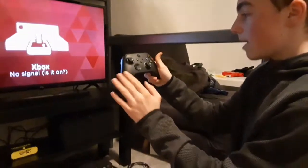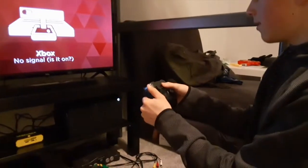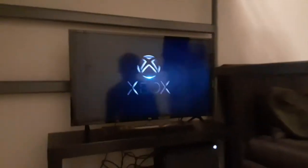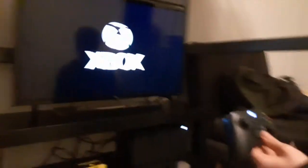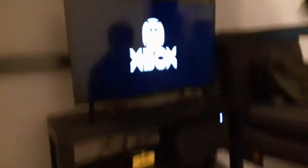I have the controller, the battery's in. I'm going to turn it on for the first time. Put this on — that's probably going to be important. That is beautiful, it's the new Xbox. That's awesome. Also, we forgot to mention — on the back of the trigger, it's like little bubbles and it's cool.